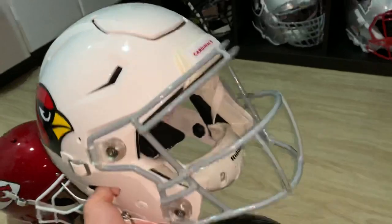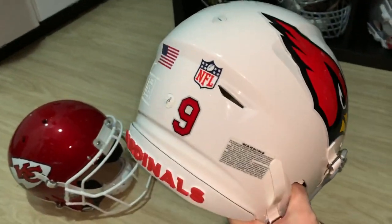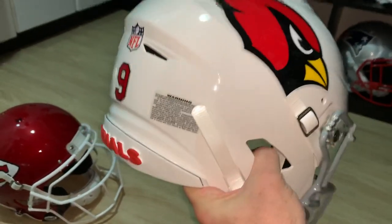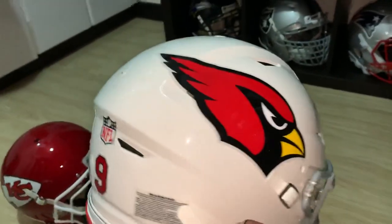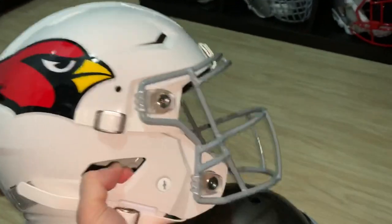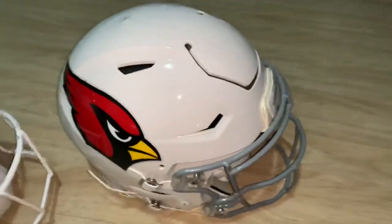Sam Bradford — pearl white Speed Flex. The Cardinals did not use a raised bumper, but I managed to pick one up. I thought it looks pretty good — everybody's going to them now, so it looks great. Same setup Sam uses for Arizona.